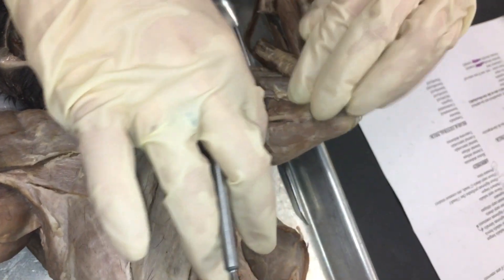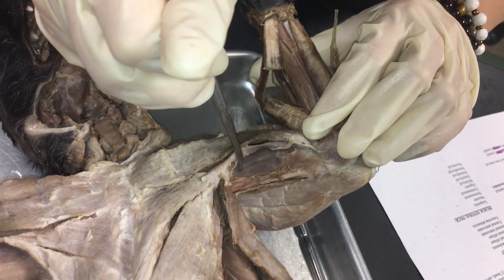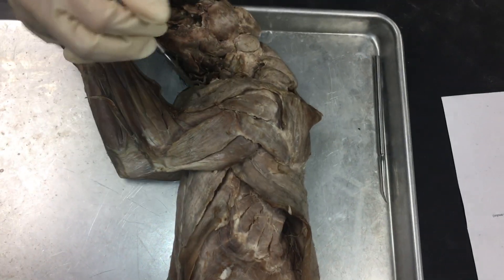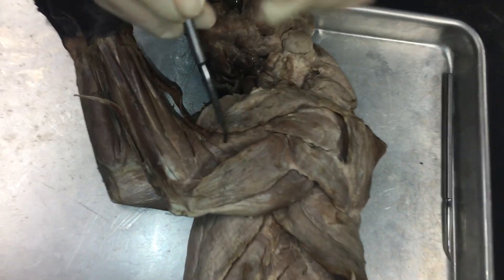Pulling that back underneath, this muscle here is biceps brachii. If we turn it around to the outer portion of the arm, we can see brachialis right here.